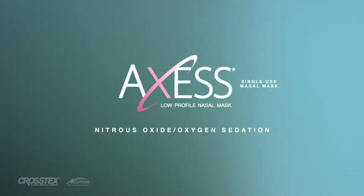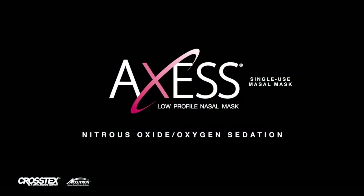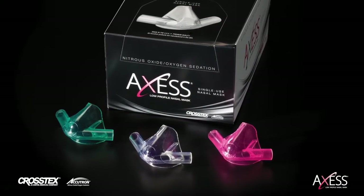In this video, you will learn how to install and use the Accutron Nitrous Oxide oxygen sedation system using the Access low-profile nasal mask and circuit.